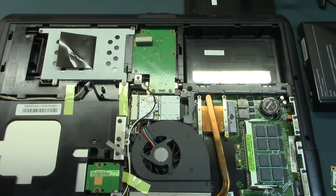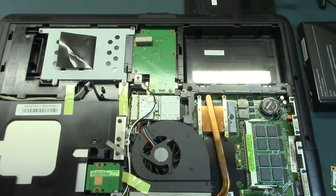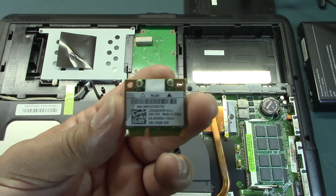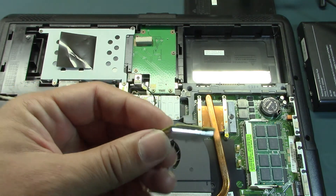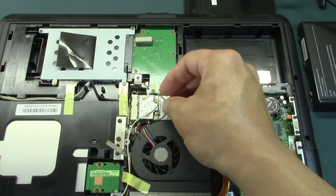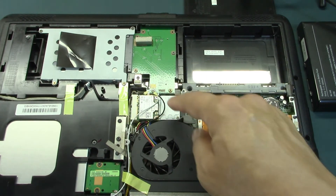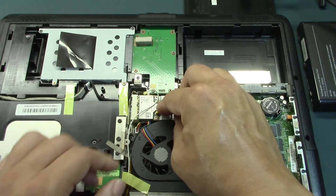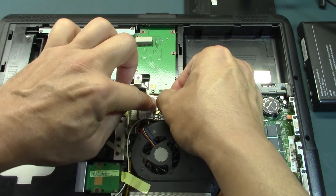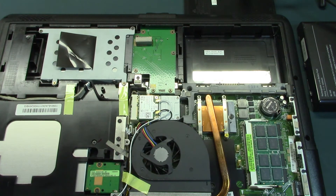The last time we tried with this adapter, it did not allow the computer to boot up. Now let's place the wires into the adapter and assemble it all back together.